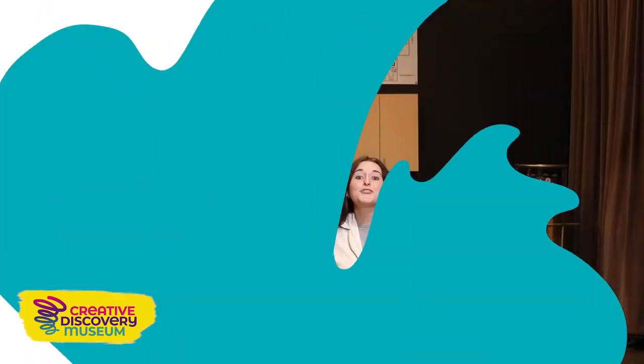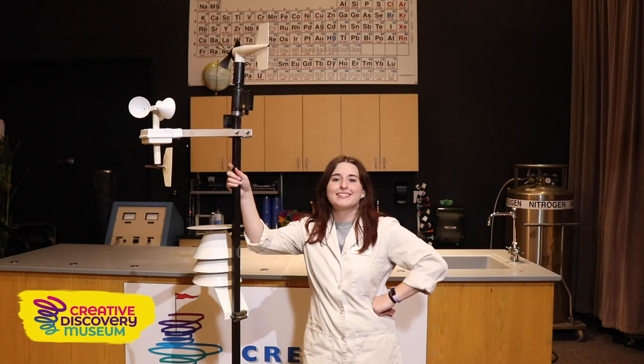Thanks for stopping by to learn a little bit more about the science of weather with me. My name is Ashley and let's go ahead and hear from our friends at WRCB.